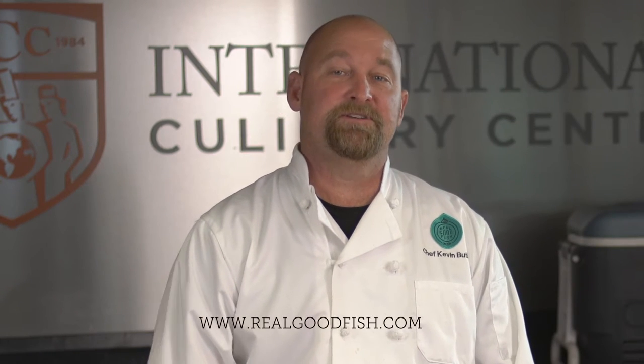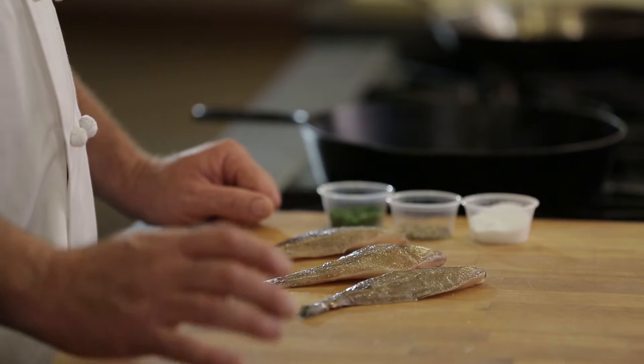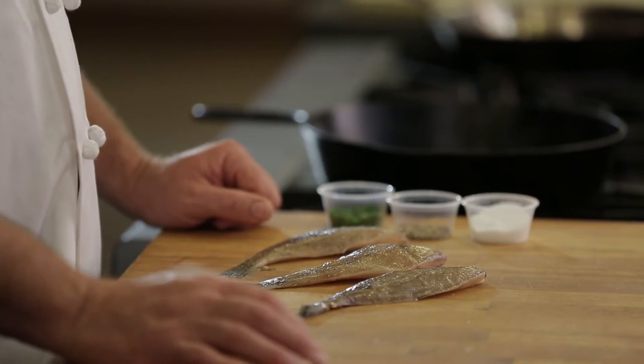Hi, I'm Kevin Butler from Real Good Fish and today I'm going to show you how to cook and debone a Big Sur Sand Dab. Sand Dabs are in the halibut family and are the smallest flat fish that we eat, but also the tastiest.